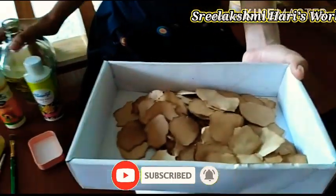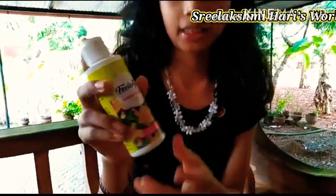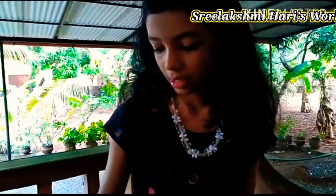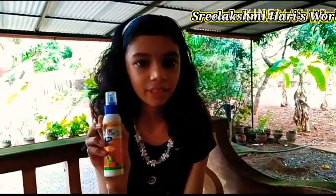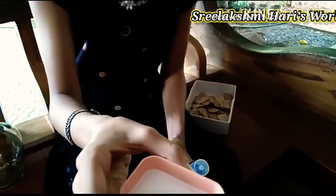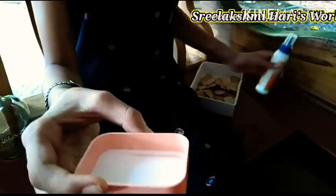Now we have to paste it over the bottle. We can use Mod Podge for pasting — it is a Fevicol smart perch glass, it costs 150 rupees. And if you are not having this, don't worry, we have a technique to make it at home. We can make it with Fevicol — take two spoons of Fevicol, add one spoon of water and mix it. So that way we will get something like this. Now we can apply this to our bottle.